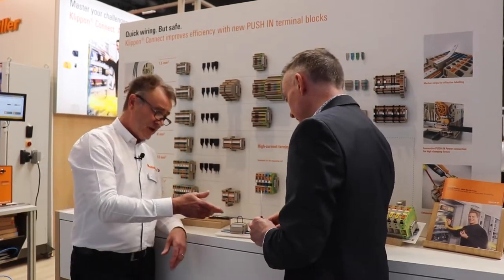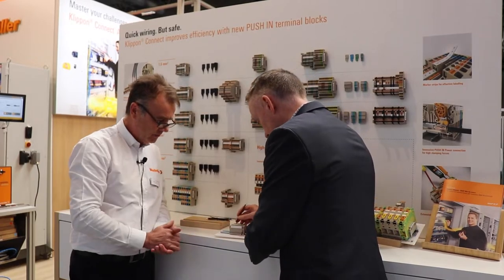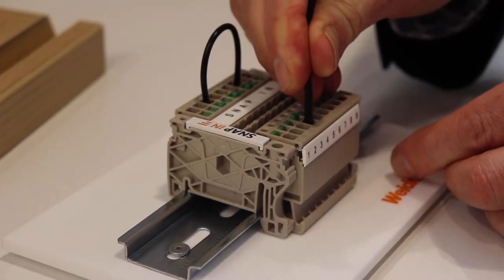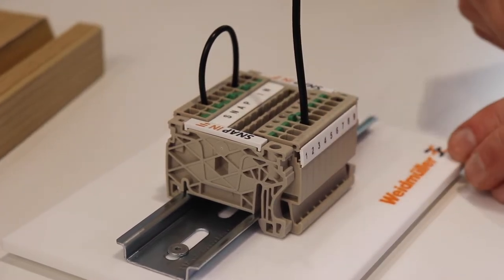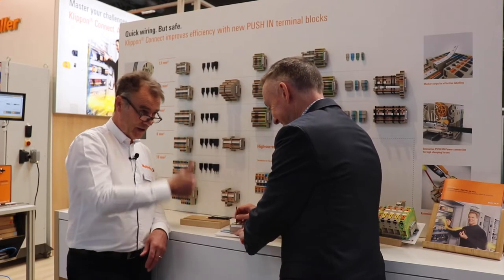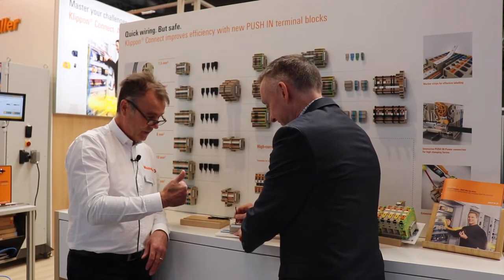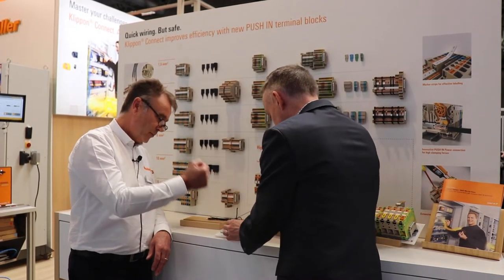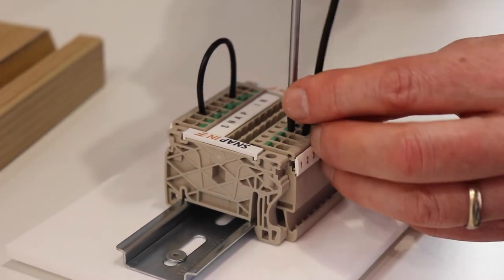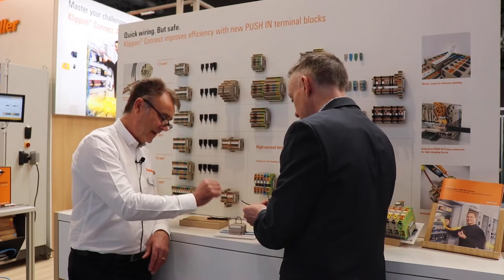So if you now take that stranded wire, pop it into one on the bottom. Two things happen: you get the click — you may say it's made — and the green plunger, which you can't see from over there, has jumped up. So now you take the screwdriver, push it into the green plunger, and it's a real holding force, but then you're ready to go again and again and again.